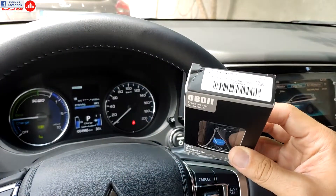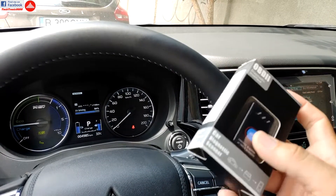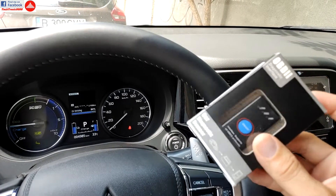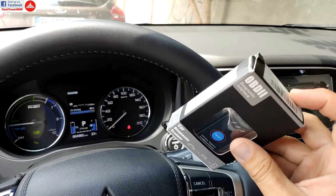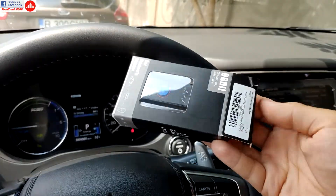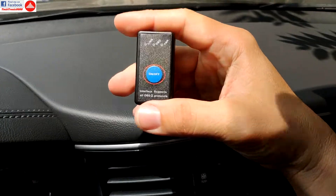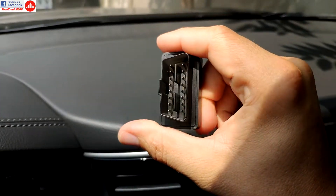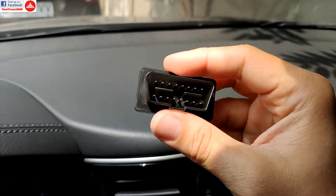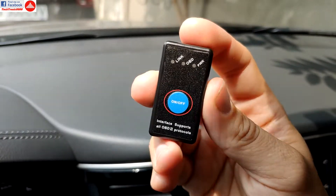Hello everyone, today I'm going to show you a very cool OBD device. These things have been on the market for a long time, but this one is better than the usual ones and I really like it. I'm going to take it out of the box right now — it's kind of cute, very small, very light. It's almost as big as just the connector itself.